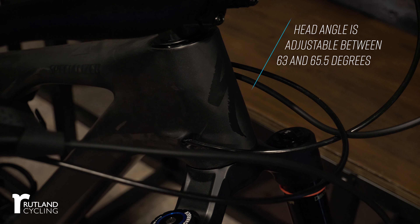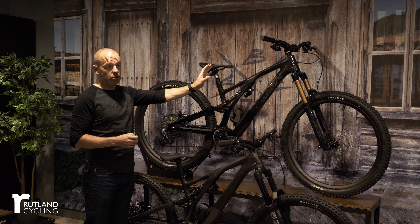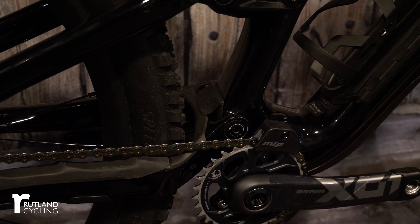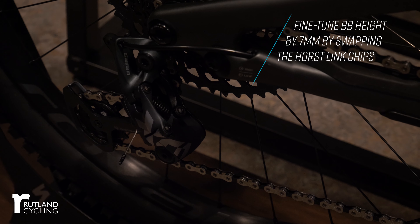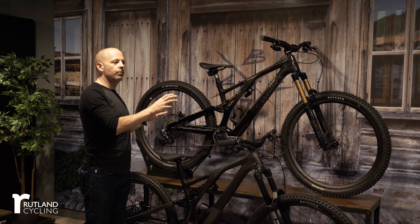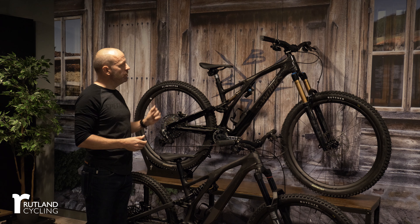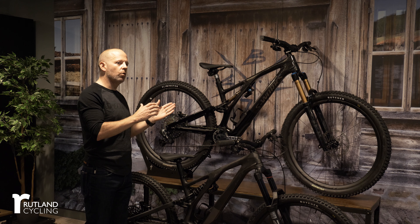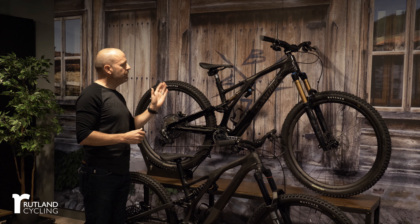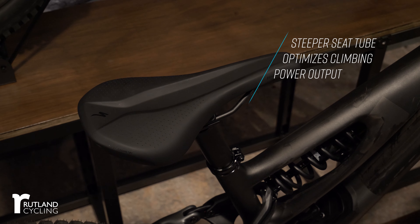Another key factor is adjustability — the ability to set up the bike for how you ride, whether at different locations or with a particular preference. We've isolated head tube adjustment and bottom bracket height from each other. You now have a variety of headset cups that let you change your head tube angle independently of your bottom bracket height, and you can adjust bottom bracket height independently at the rear chainstays. Each of those gives you a huge amount of adjustability for each individual rider.